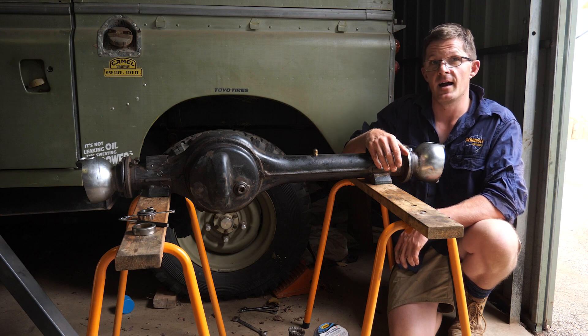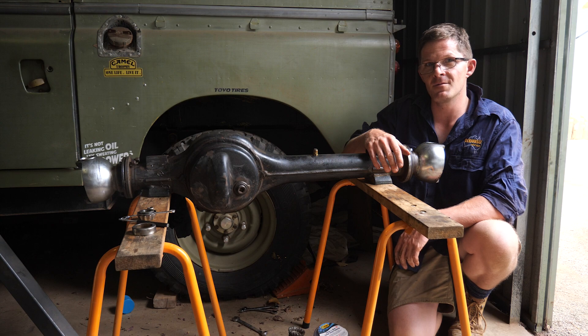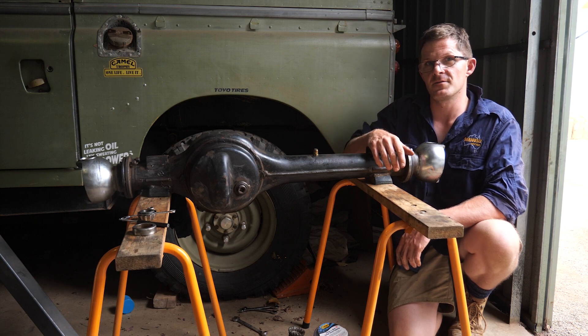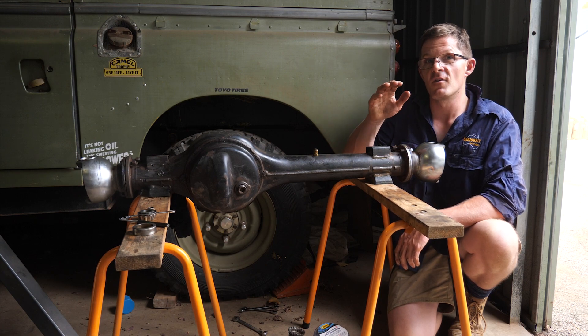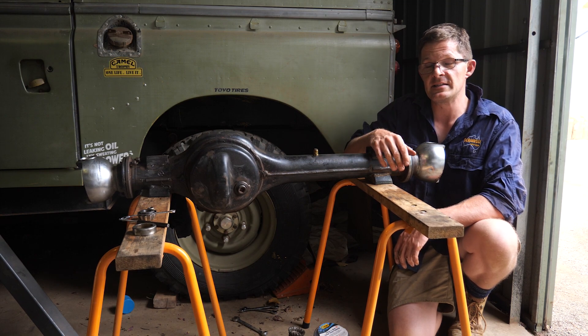This is the front axle assembly of the Land Rover Series 3 Stage 1 and I'm going to talk to you about how it is different to its other counterparts out there on the market, and some of the things that you need to be mindful of - not just owning one of these vehicles, but actually before you even consider buying one.